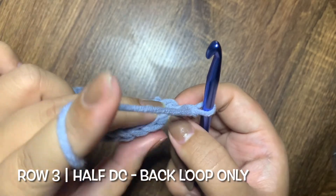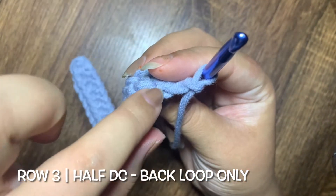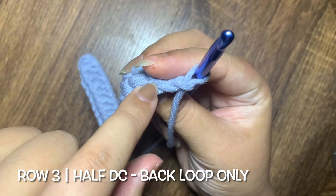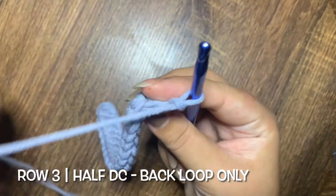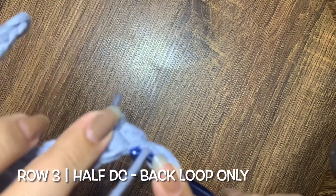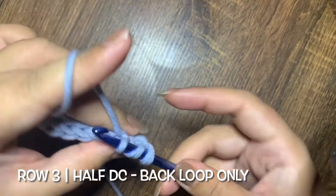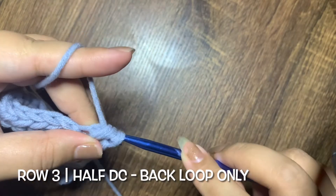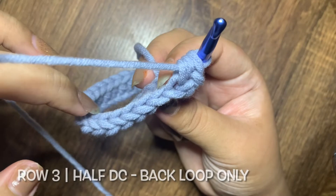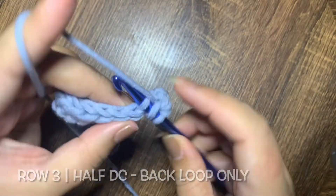Starting with row 3, we are going to make half double crochets on the back loops only. Go ahead and find the third chain from the hook, and then make a half double crochet on the back loop of that chain. Continue making half double crochet on back loop only until the end of row 3.